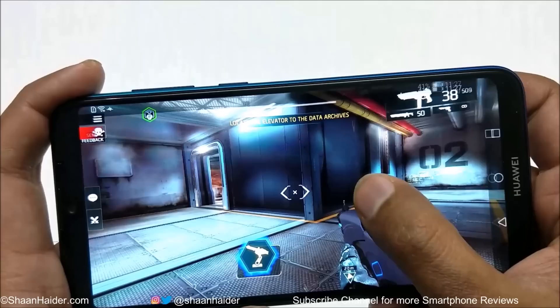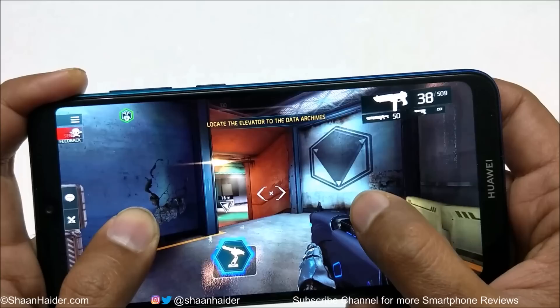The gaming capability of this device is good for sure, but while playing high-end heavy graphics games at 60fps, there is lagging as you can see.